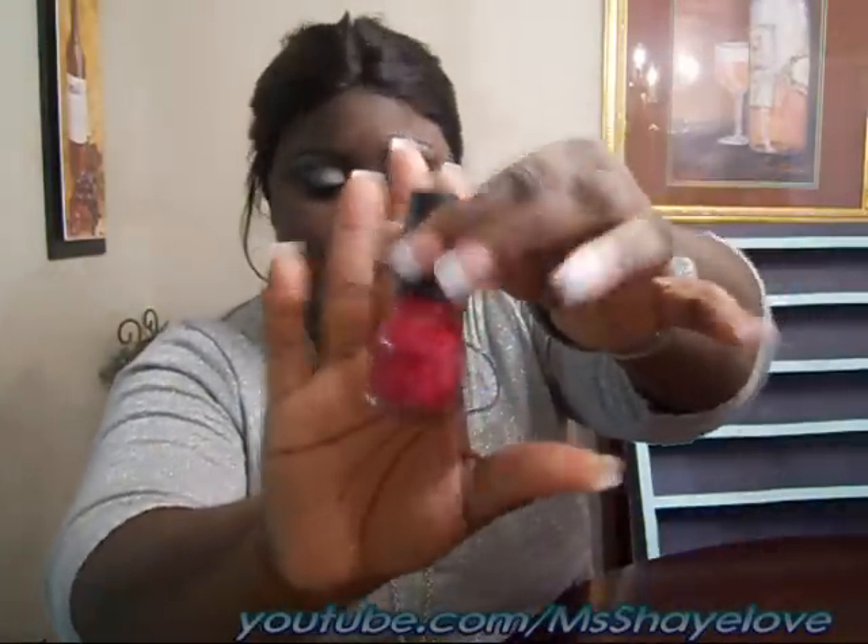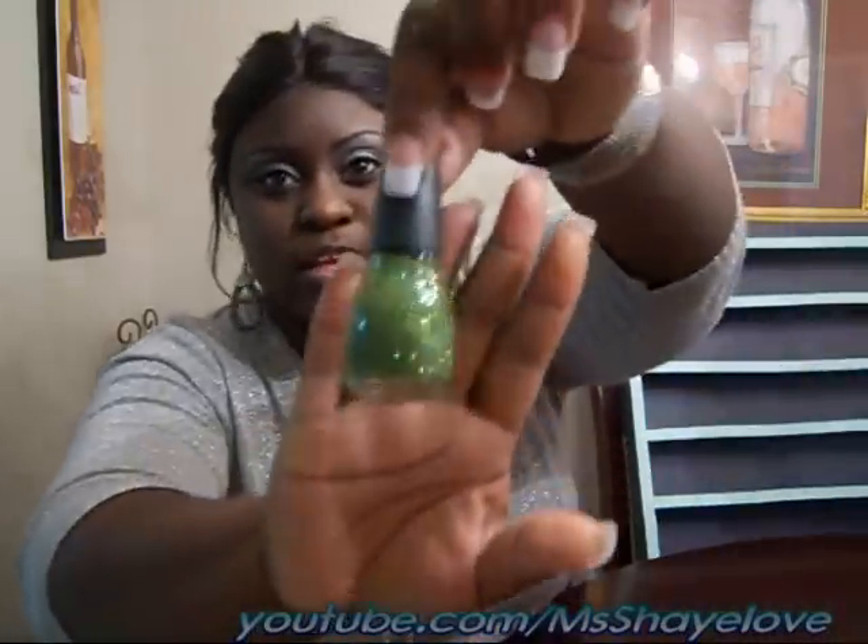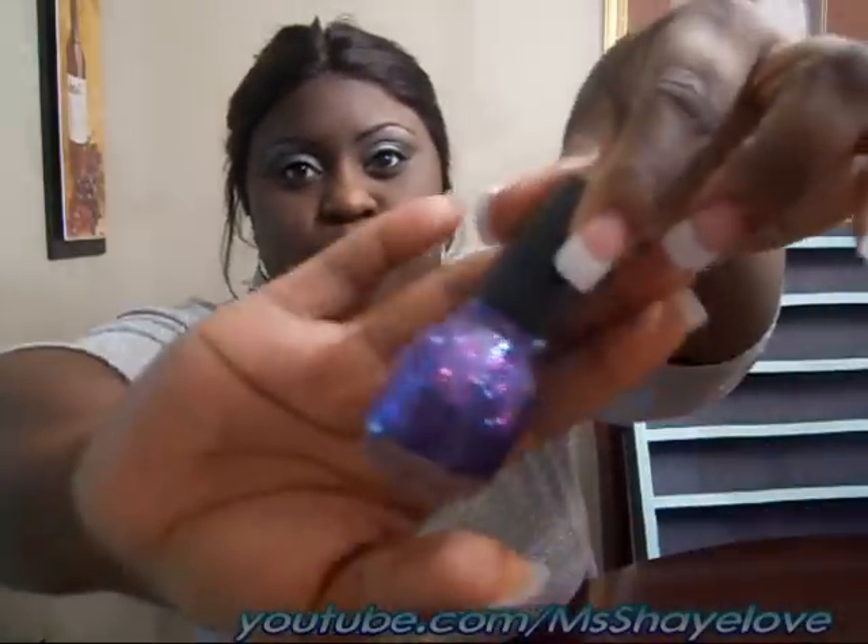If you guys want to see swatches of the polishes, let me know — leave a message at the bottom or send me a PM. I'm not going to do that in this video. These are all the Sinful Colors — there are some really beautiful colors. Look at this blue, this is a really pretty pink, this is the glitter one, really really pretty. Look at this pretty purple. Random colors — if you've seen Sinful Colors in the store, you've seen these. But if you want swatches or a nail polish collection video, let your girl know.